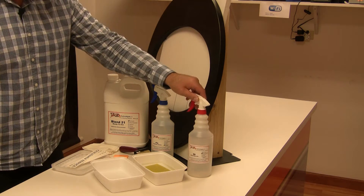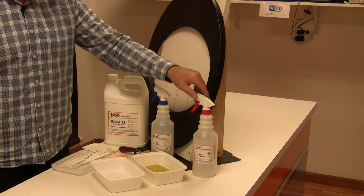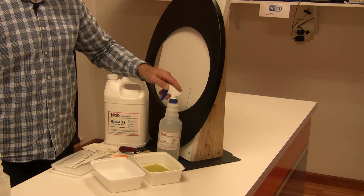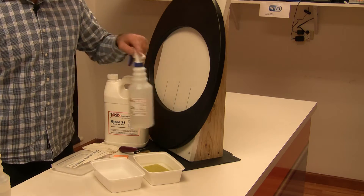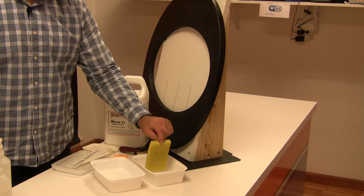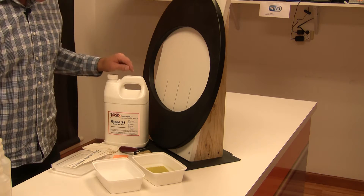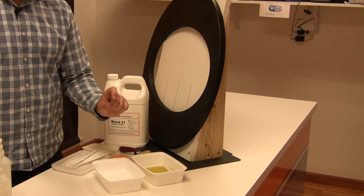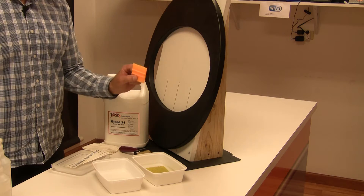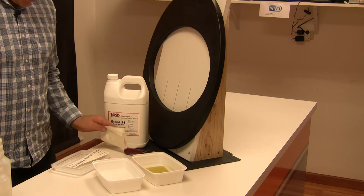What we have in front of us is EV decal remover — that's in case you need to remove a transfer because one was put on upside down, crooked, or there was a mistake. We also have IPA, which stands for industrial grade isopropyl alcohol; we're going to use that to clean the parts before we begin the decorating process. We have two trays: one filled with water containing a cellulose sponge, and the other will contain our Blend 21 activator — about a half inch to three quarter inch deep. We have a small two inch squeegee, a roller, a lint-free towel, and the transfers.